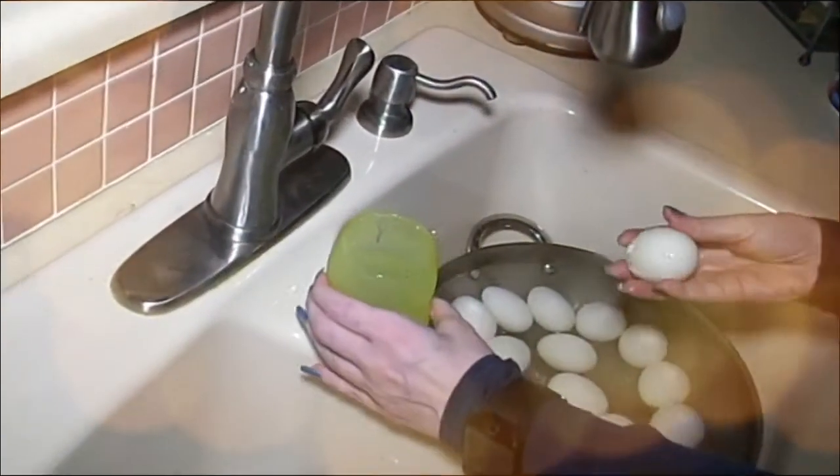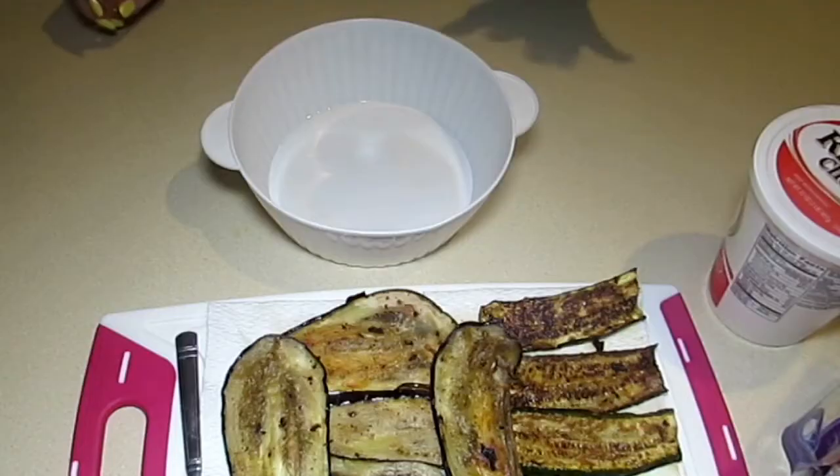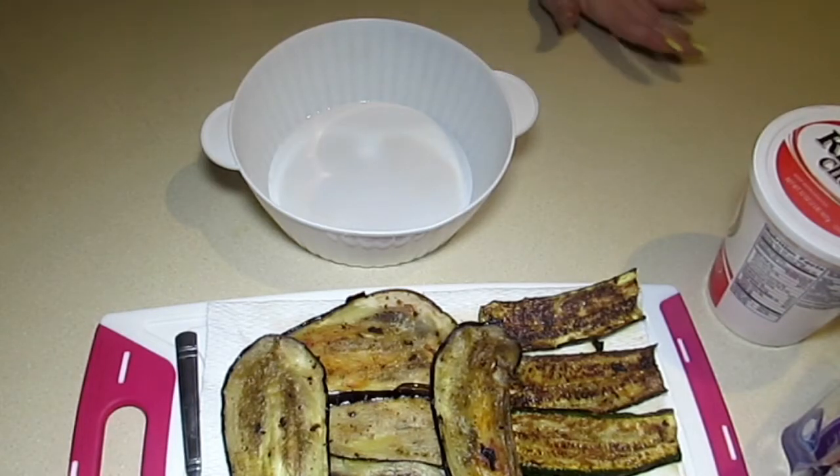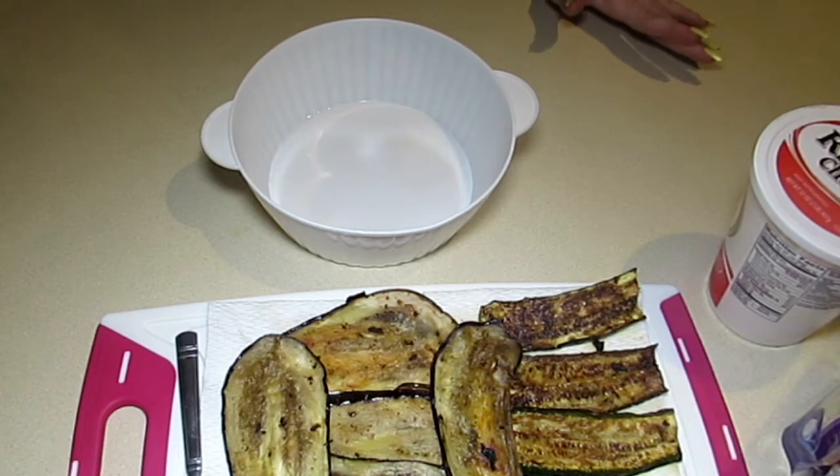Hey everybody, it's Alma, welcome back to Keto Meets Menopause. I was inspired by a recipe from Headbanger's Kitchen — he made an eggplant involtini — and I decided I would do it, but I need it to be a little bit heartier for my husband.